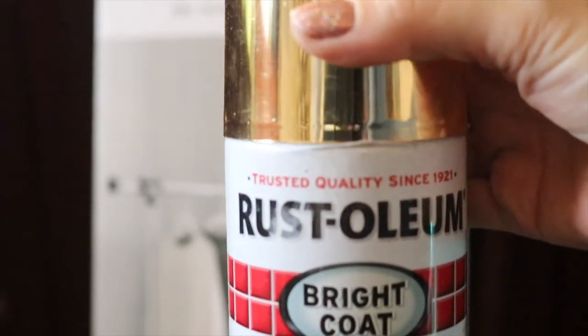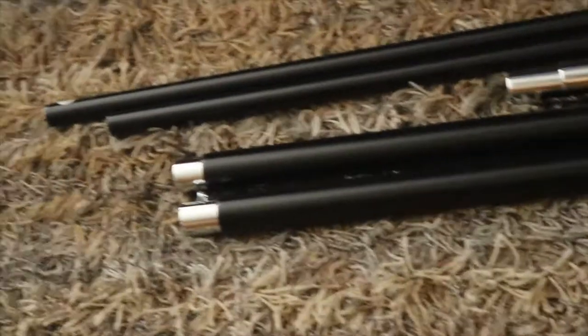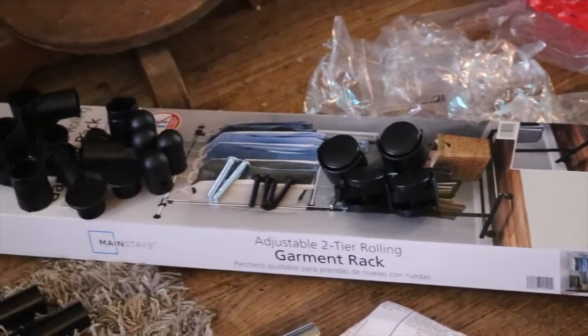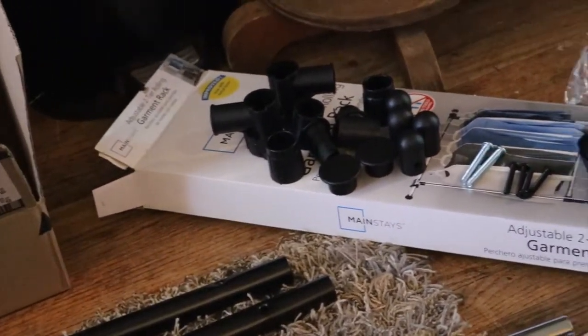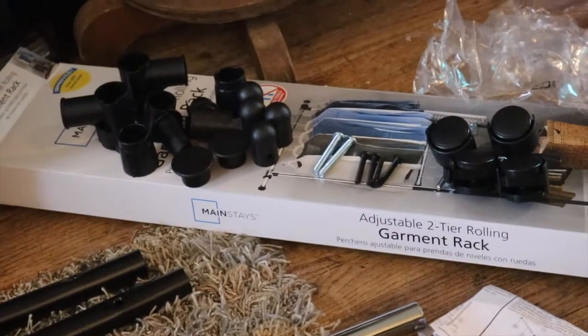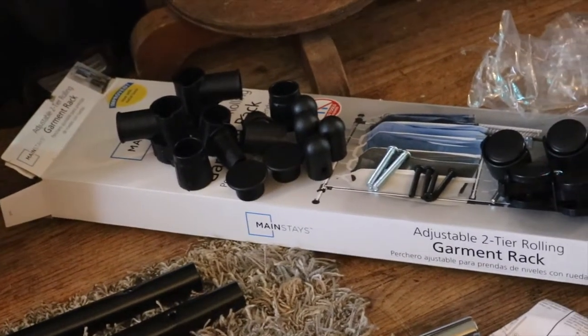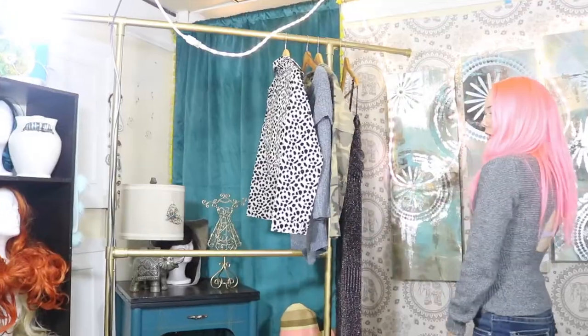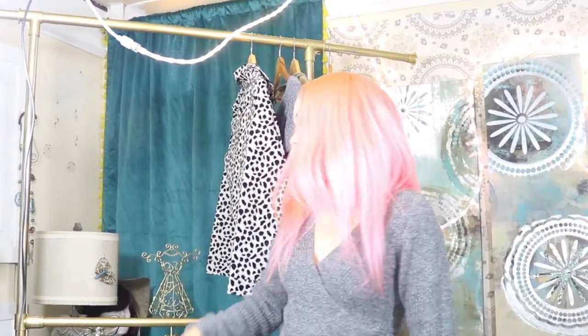The spray paint I will be using is by Rustoleum in gold. I have retrieved all the pieces out of the box — here are all the plastic pieces, the wheels, the screws, and the screw heads, which will also need to be spray painted.